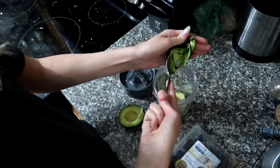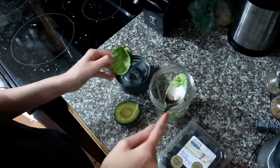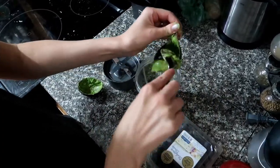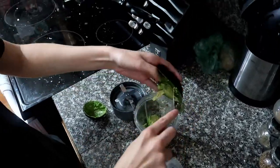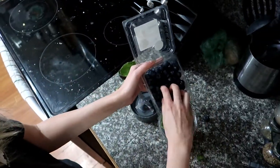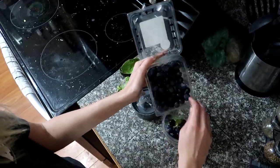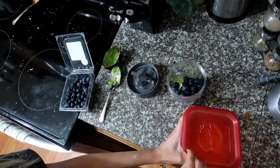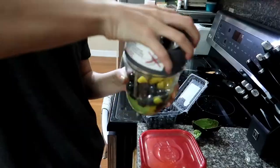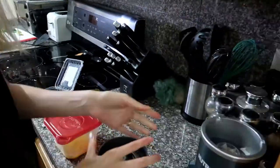Scoop it into your blender of choice — we use the Nutribullet for most everything and we love it. Then put in as many blueberries as you'd like. We tend to put in quite a few for our son Caleb since he's not the biggest fan of avocado, but if we throw in some other flavors he eats this right up.